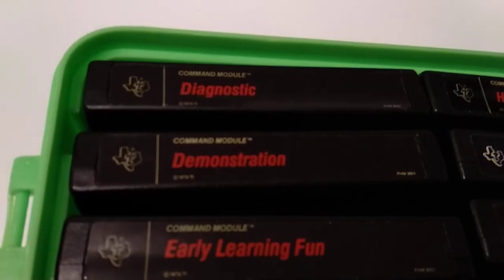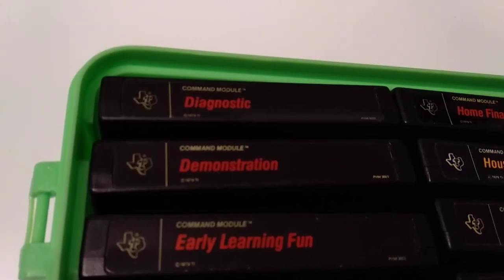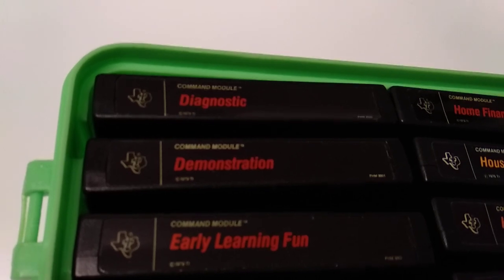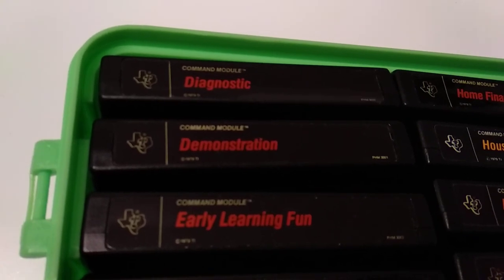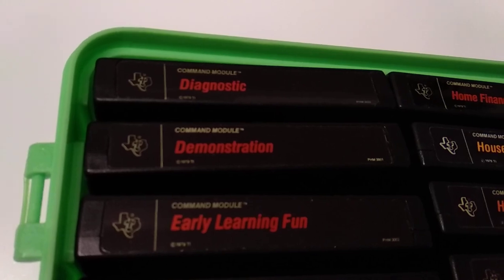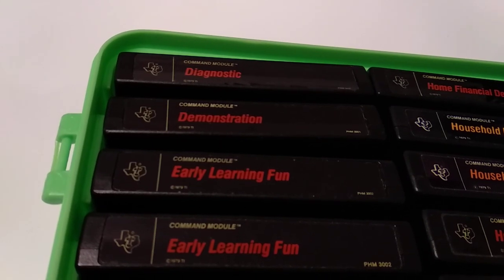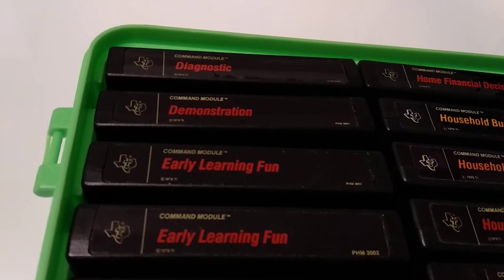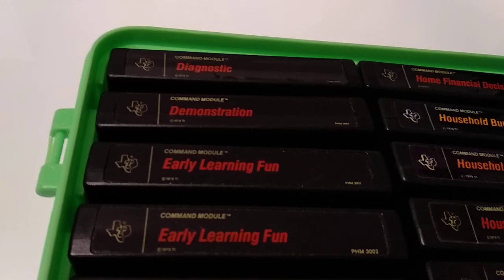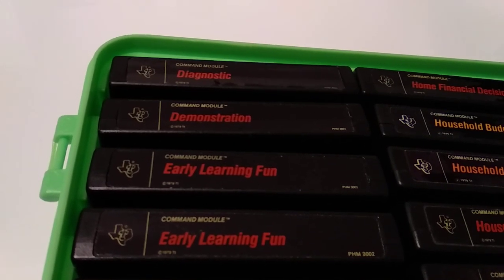The first one is the diagnostic cartridge, which was used as far as we know even during production to test the hardware of a motherboard and peripherals — and even during the development of the home computer. Next one is the demonstration cartridge, released mostly for stores that sold the TI-99. It shows an interactive animation with sound and music of what the TI is capable of.